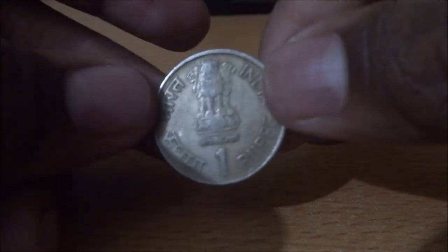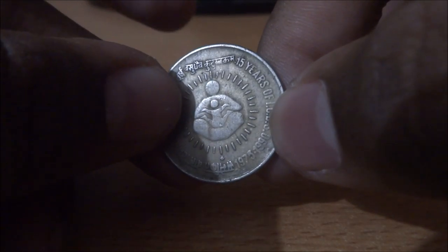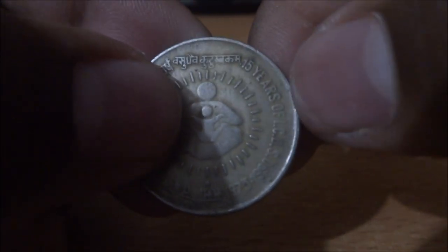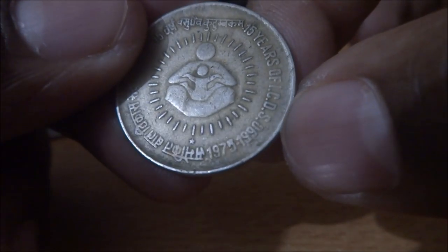The next one — obverse side, and on the reverse: fifteen years of ICDS. A mother and a daughter in the middle. Fifteen years of ICDS, and it is dated 1973 to 1990.